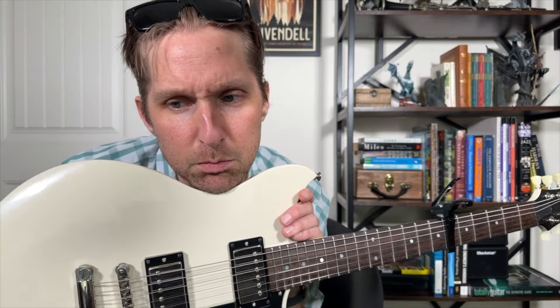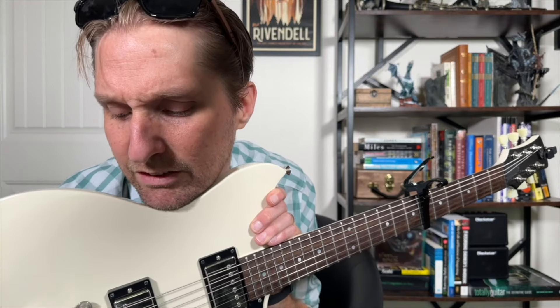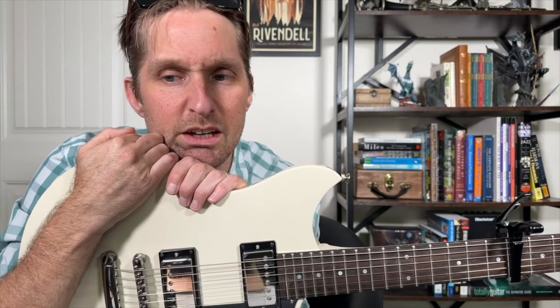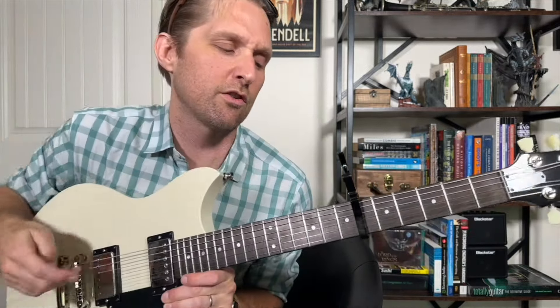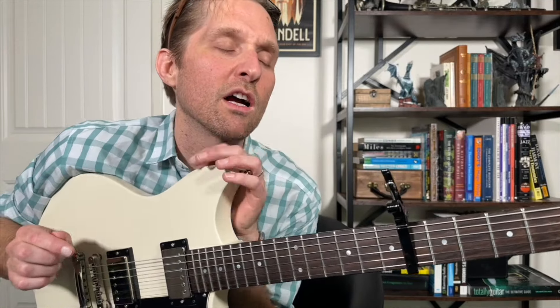I feel like I have low blood sugar. I haven't eaten anything, I drank coffee — well, I did have a protein shake. My name is Stuart, this is my channel, Martin Music Center, please like and subscribe. Moving on to the next part of the song.